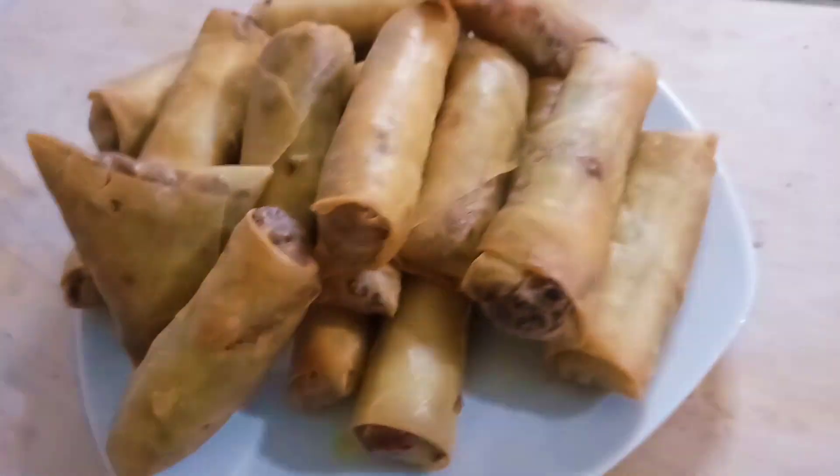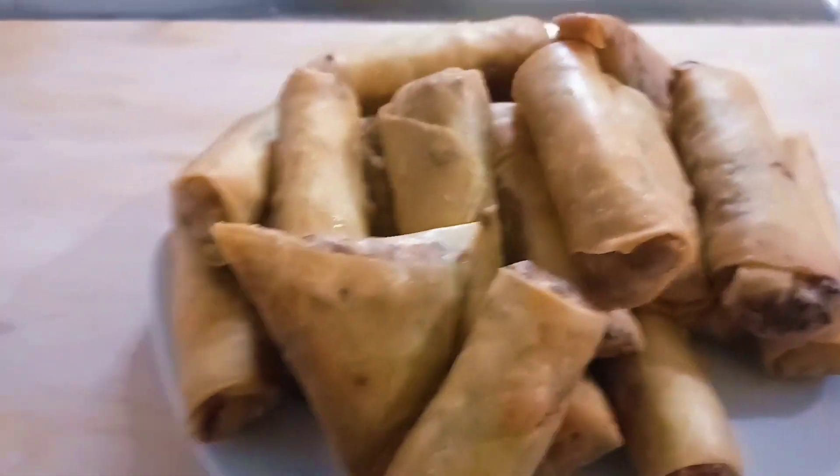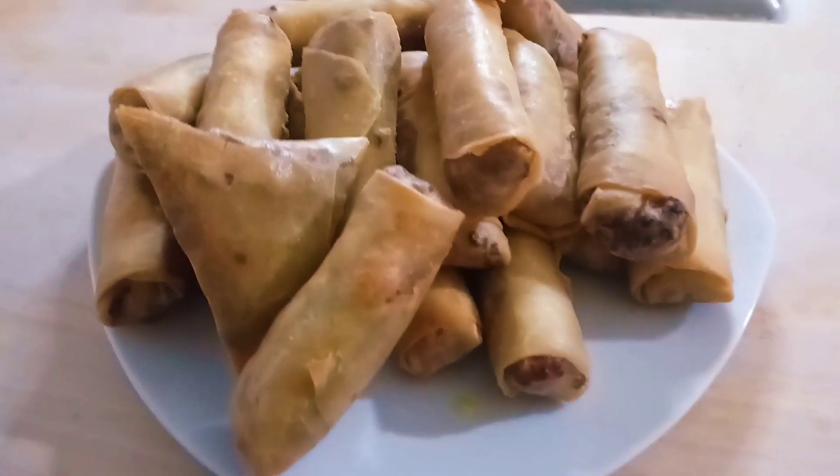Hello guys, welcome back to my channel. This is NG and Family. On today's video I'll be showing you guys how I made this delicious spring roll. If this is your first time tuning in, you're highly welcome.